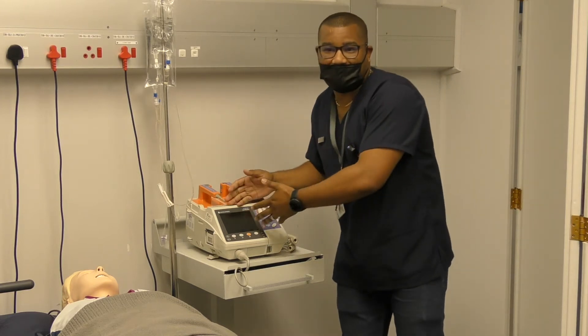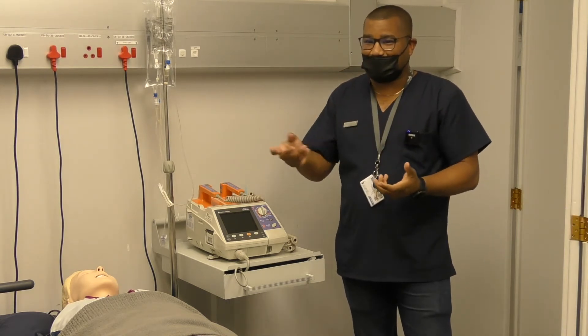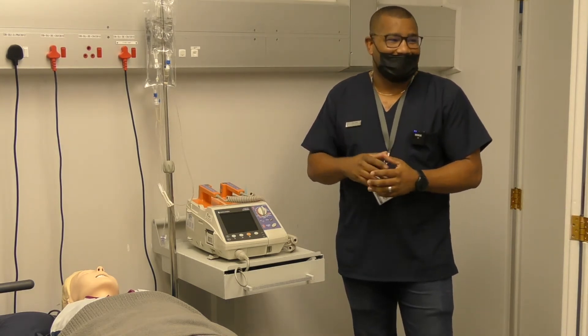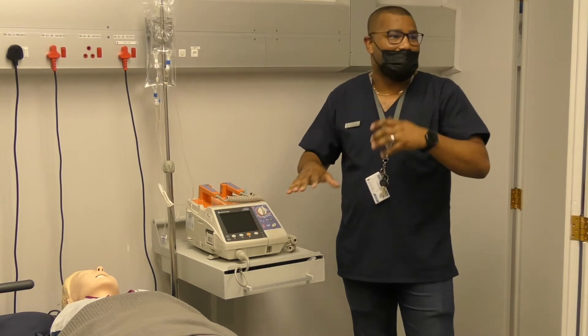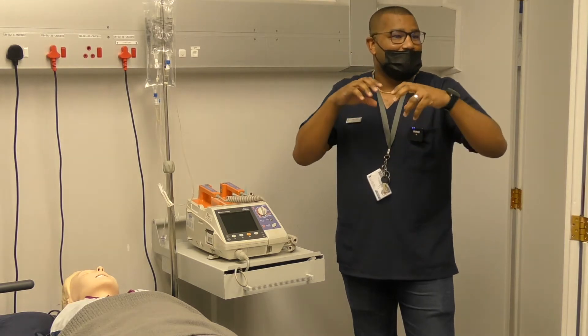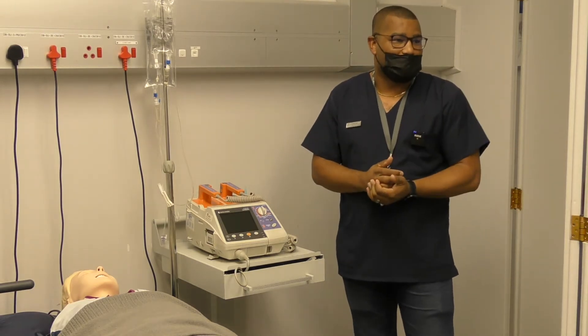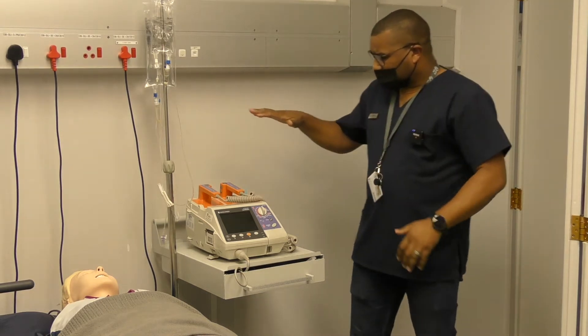You don't want to get to a point where you need to use this device and the battery is flat, especially now with the high incidence of Eskom load shedding. That's why these devices come with a battery as well, so that in cases where there's no electricity available, it can operate on its batteries.